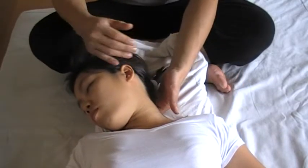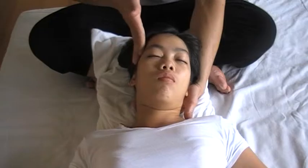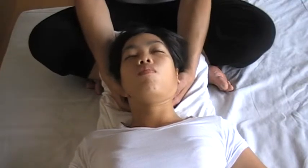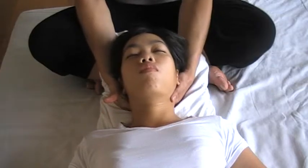Put your hands under, turn to the other side, fingers under, lifting up, and traction, one, two, and three.